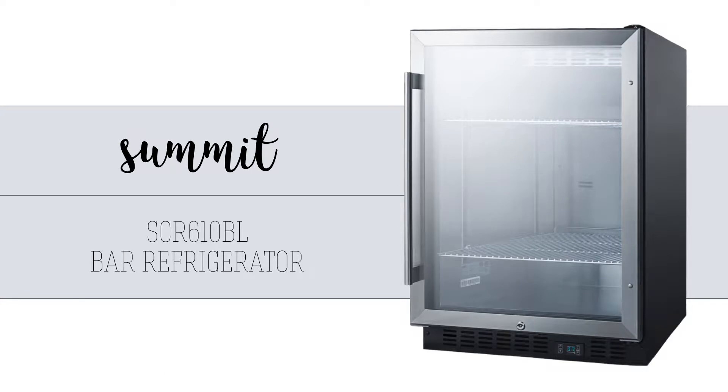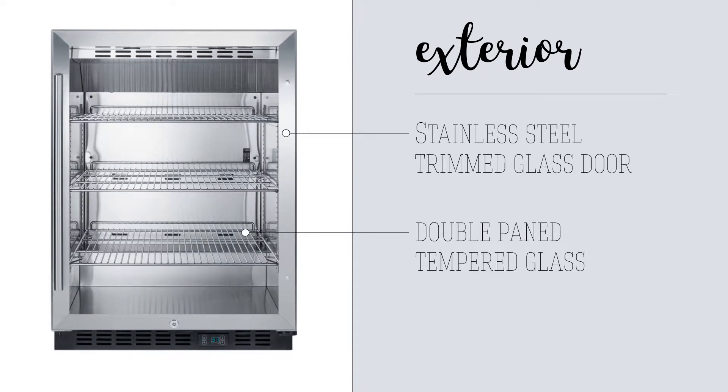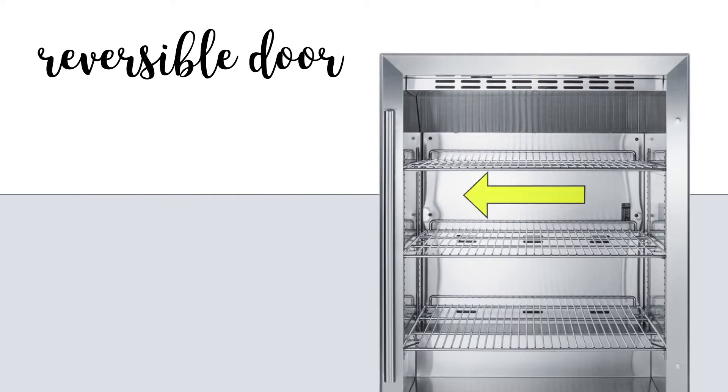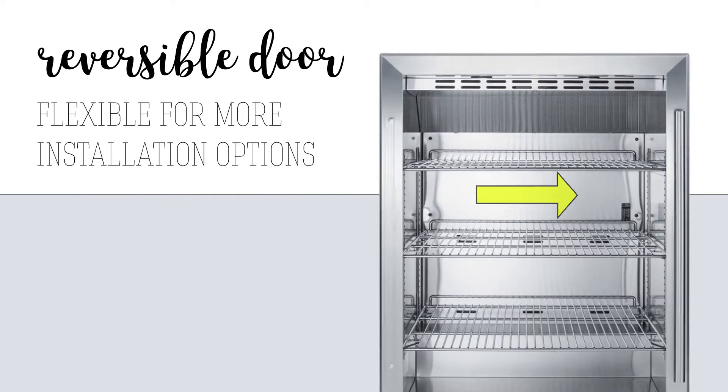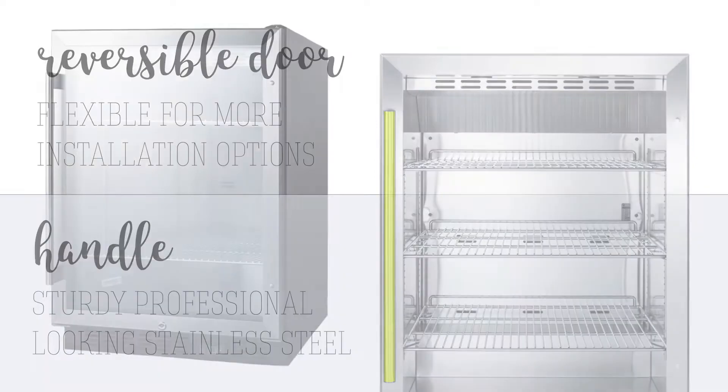The Summit SCR610BL Bar Refrigerator is made for displaying products with a stainless steel trimmed glass door that is double paned with tempered glass for durability and insulation. The door is reversible, increasing flexibility in installation, and the handle is made of sturdy, professional-looking stainless steel.